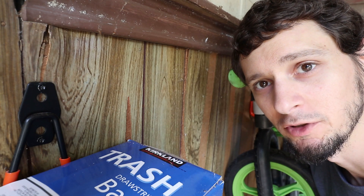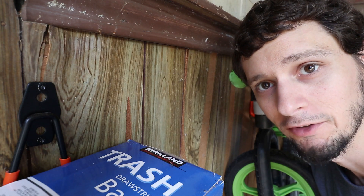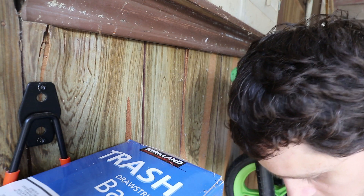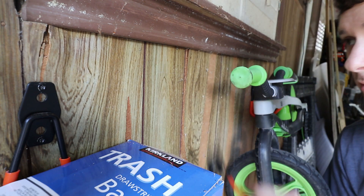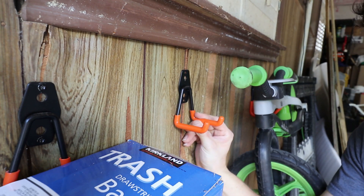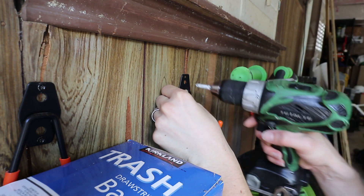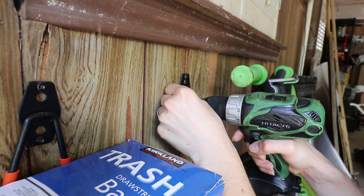I wanted to give you guys a quick demonstration of an easy method of using these sheetrock anchors without having to pre-drill a hole with a drill bit. You can just keep your number two Phillips bit in your drill and go to town. I'm going to be sticking this guy right about here — there is no stud here, so I'm just going to hold it up against the wall and mark my two spots.